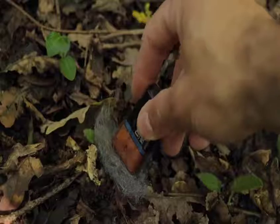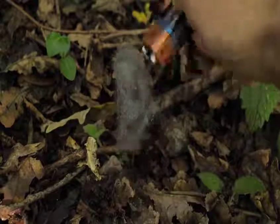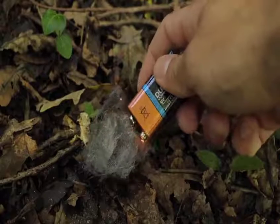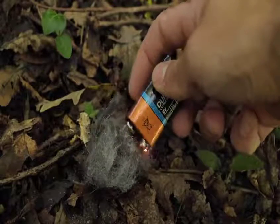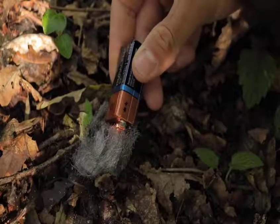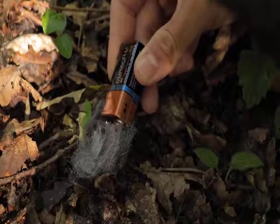The battery's charged-up electrons move rapidly through the wool, which acts as a conductor. This then creates a lot of heat and can produce small sparks or hot glowing pieces of metal. If you have tinder nearby, you can pass on these sparks to the tinder material and get a fire going.